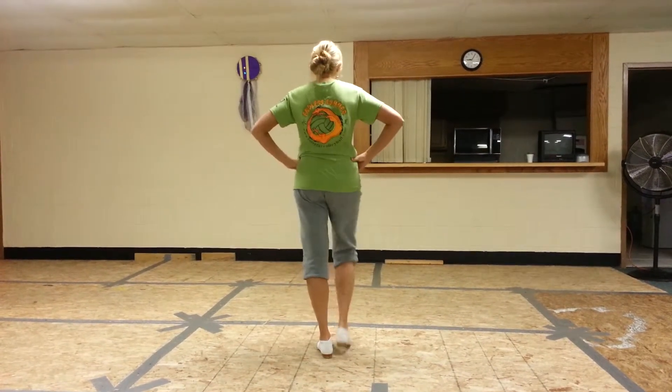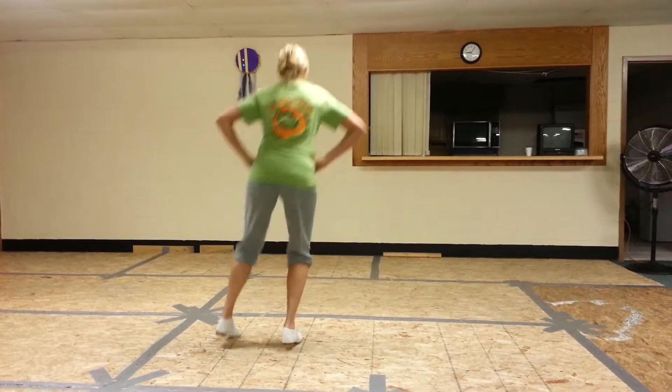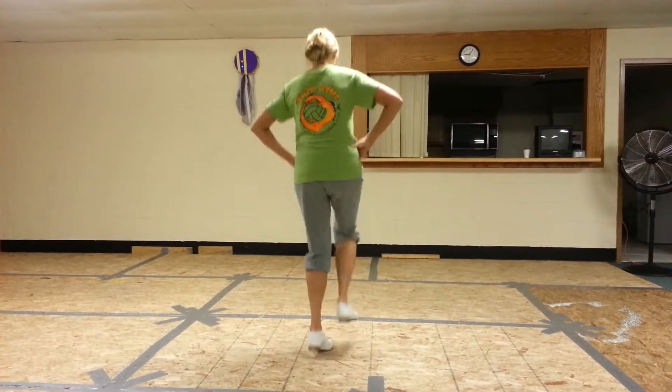Loop Step. So you've got Dumblap, Dumblap, Rock Step, Loop Step. And then you're gonna do Rock, Step, Kick, Rock Step, Kick, Tap.